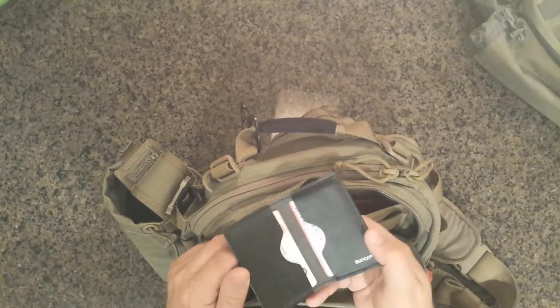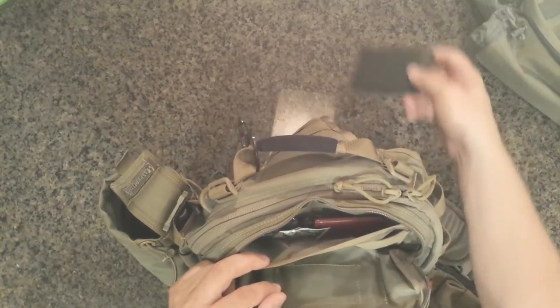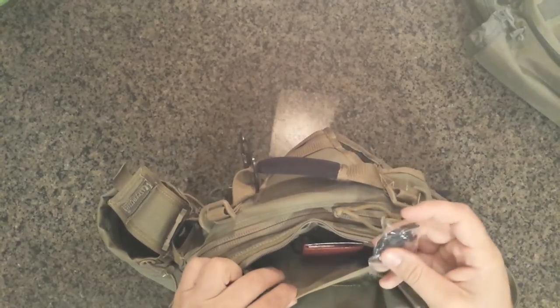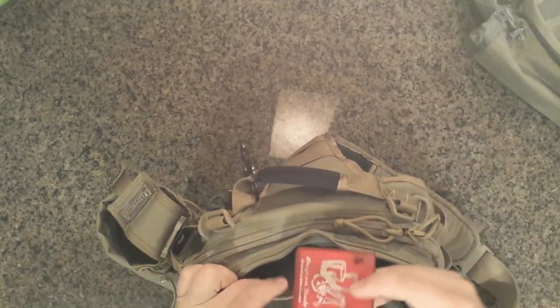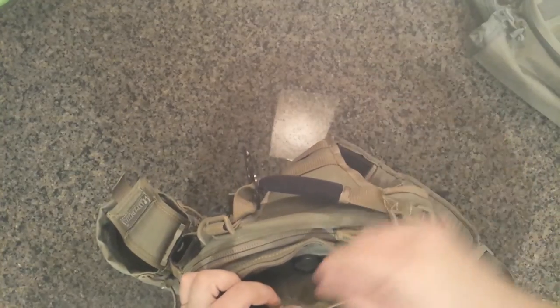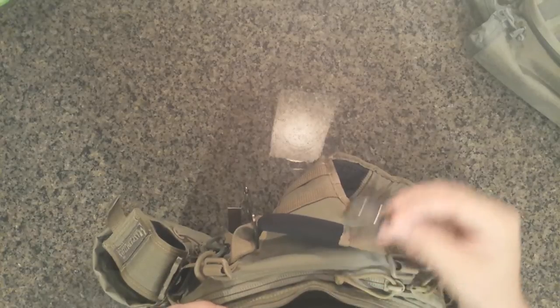A little card case that carries some miscellaneous cards that I don't want to carry in my wallet. Some monitor wipes, some extra ear brace-type things for the Bluetooth earpiece. There's a mirror for getting stuff out of your eyes and whatever else, and a magnifying glass — just a small one that broke off of something else.